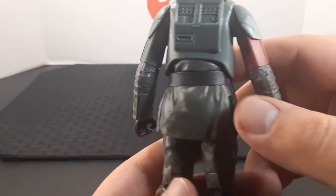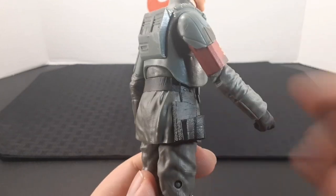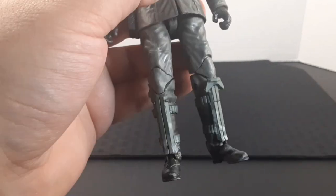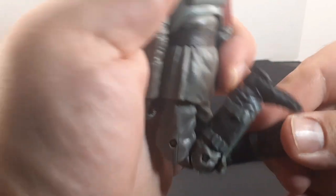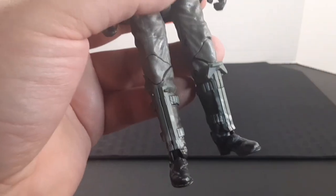In the back there isn't much going on, but on his right hip he has a holster for the blaster. The legs go out into a split position and into a sitting position, and he does have a swivel on both thighs. He has double knees so they bend all the way up.